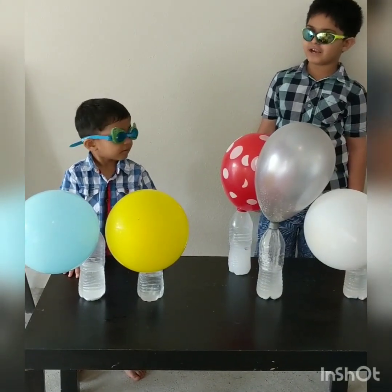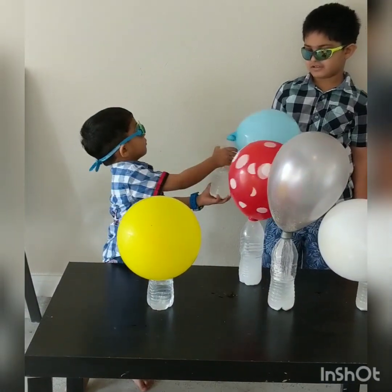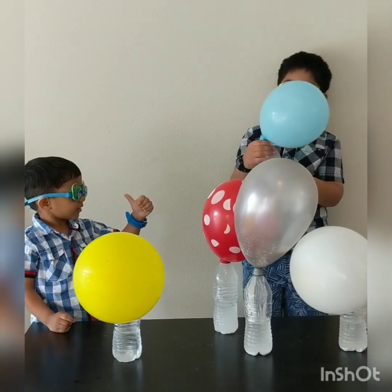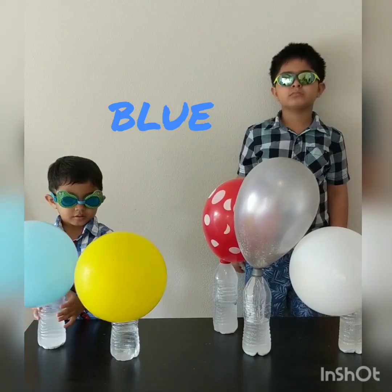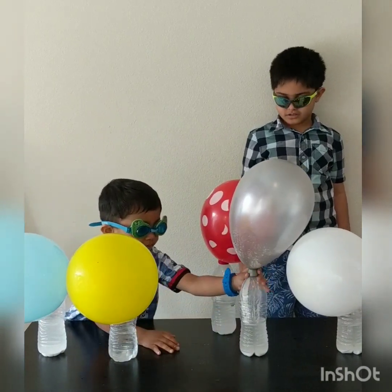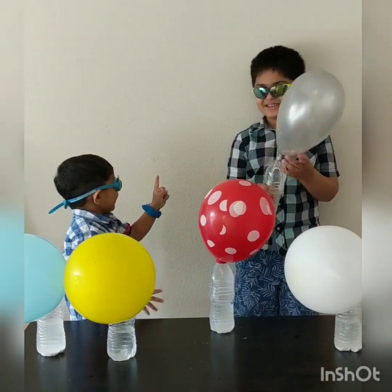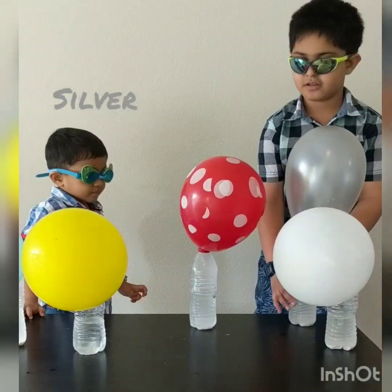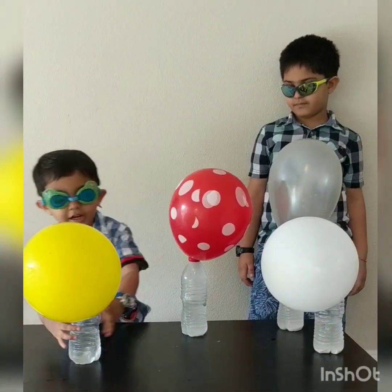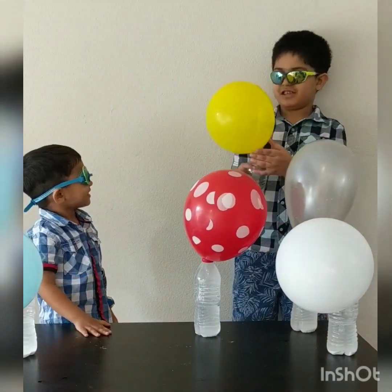Blue color, blue color, where are you? Thank you! This is blue! Silver color, where are you? Here, I'm not here! I'm bouncy! Not bouncy! Yellow color, yellow color, where are you? Here, I'm here! And bouncy too! Yellow!